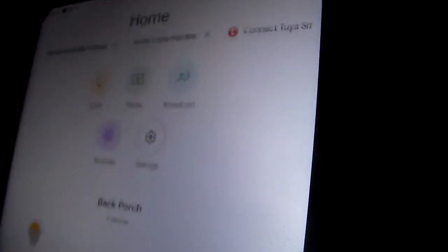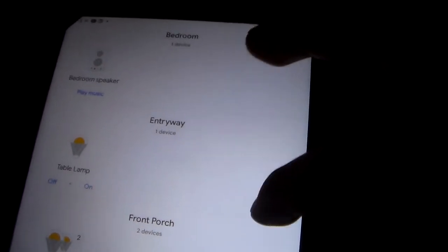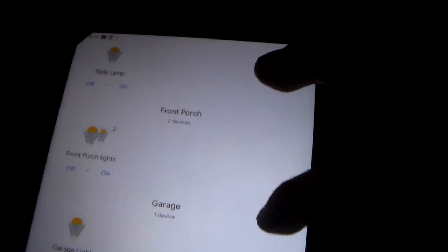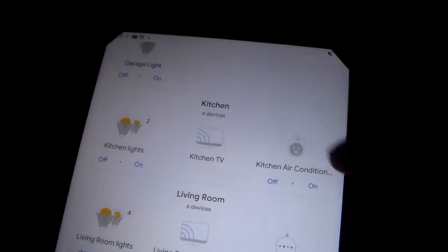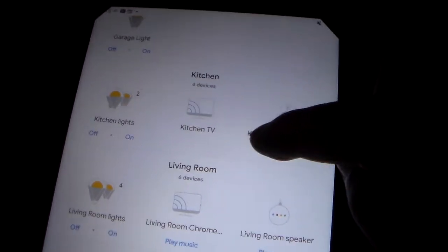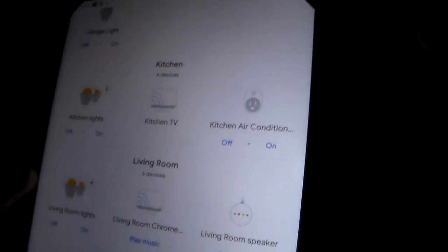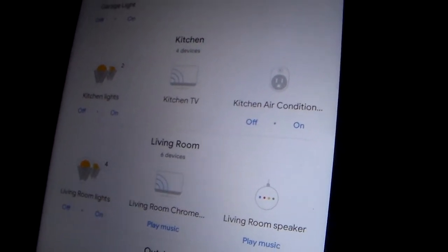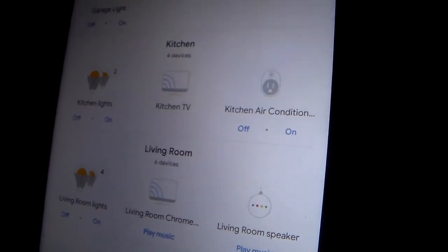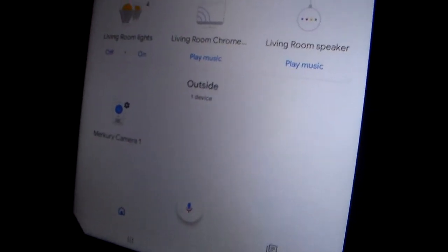You'll see all of your lights, your sockets, and all of your devices under your Google account. In this case: the back porch lights, bedroom devices, the table lamp, entryway of the living room, front porch, garage lights, kitchen devices, kitchen TV Chromecast, air conditioner, kitchen lights, backlight and main kitchen light, the four living room lights, lamp system with four lamps, the living room Chromecast, the living room Google speaker, and my Mercury Genie camera.